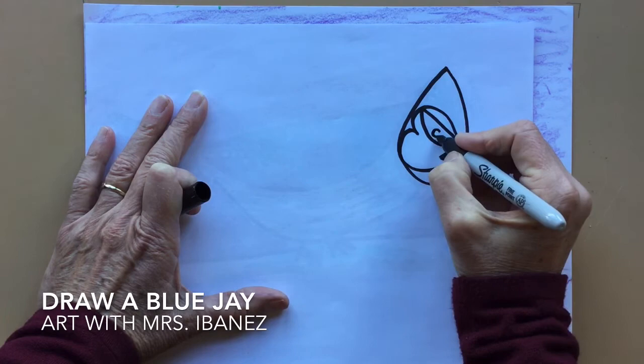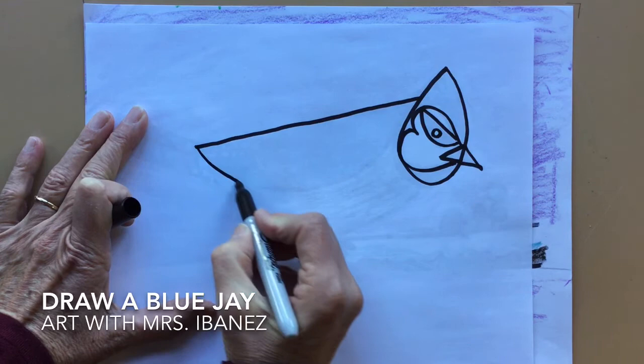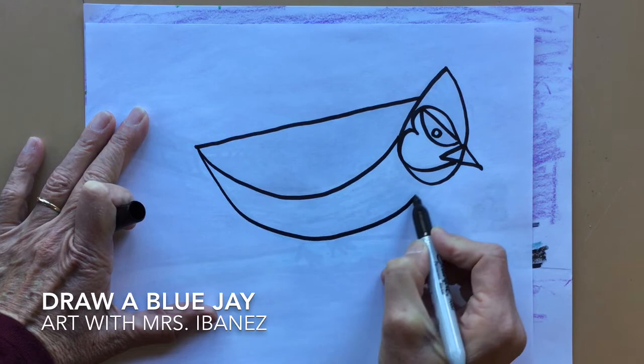Now I'm going to make a straight line back from the top to the back. Now I'm going to make a letter U underneath that touches the teardrop, and another one a little bit larger that also touches the teardrop. This is his belly and this is the wing.